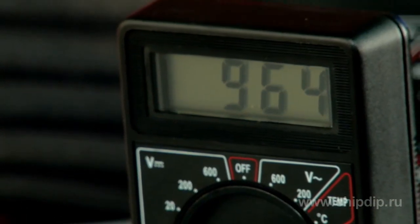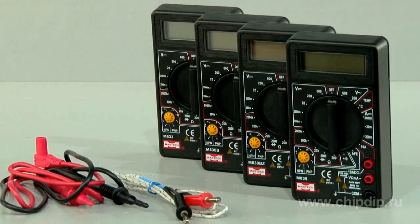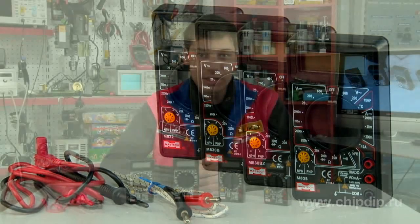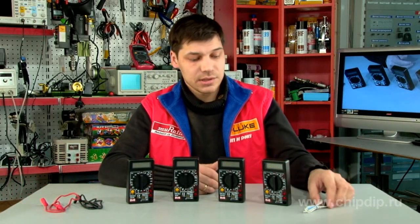The readings are indicated on an LCD display. The delivery set includes the multimeter and gauge rods. The model M838 is additionally supplied with a thermocouple.